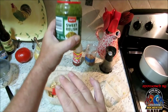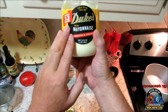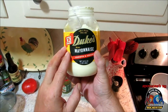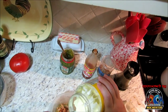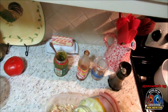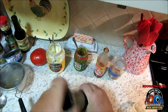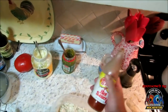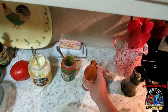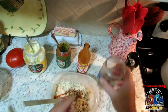I like to utilize sweet relish — you could use dill if you wanted, but this is what we prefer — and I'm going to start off with one hefty tablespoon. I love Duke's Mayonnaise; I'm so glad we're getting it here in Kentucky now. I'll start with one hefty tablespoon of Duke's as well — we can always add but we can't take away. A little bit of fresh cracked black pepper, a simple stir, then a few drops of Texas Pete and about a tablespoon of pecans.